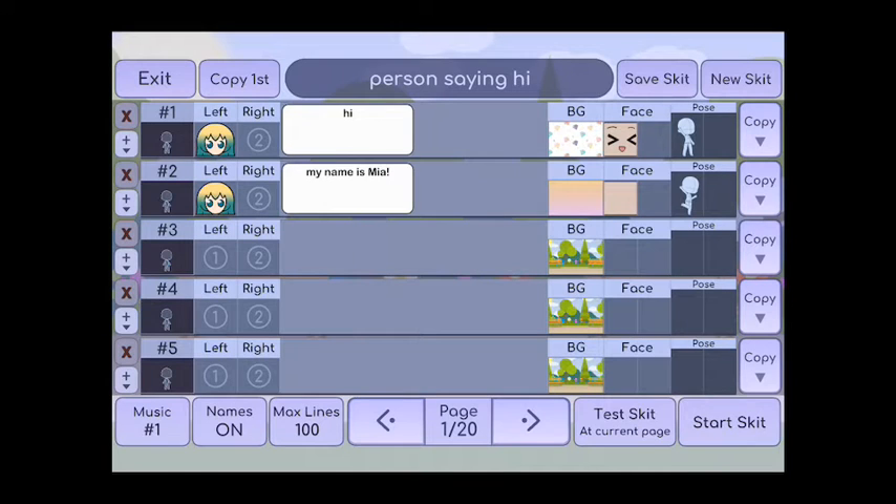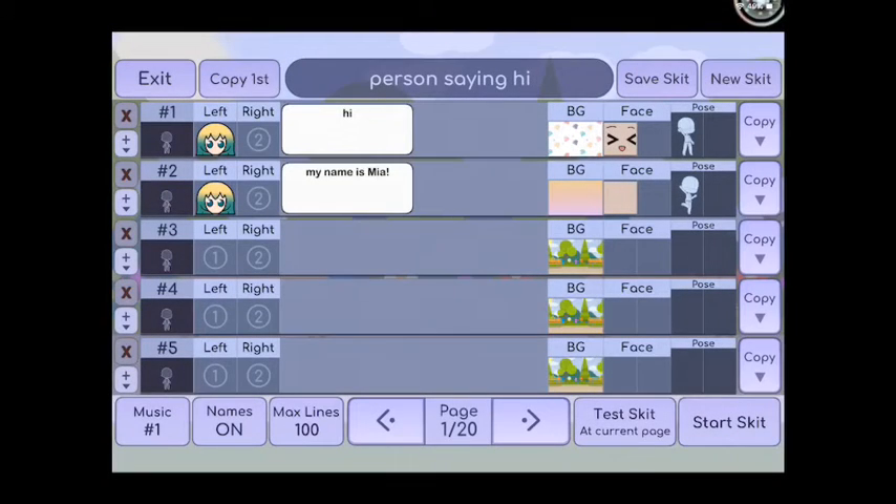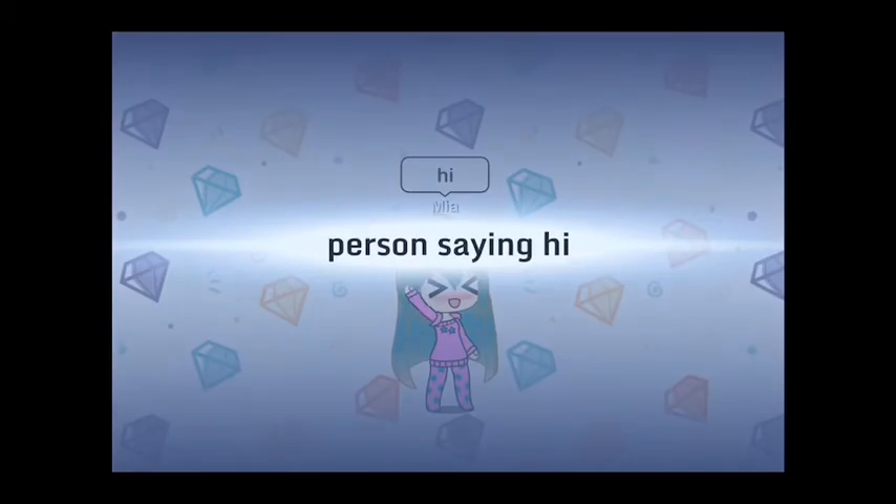When I'm ready to upload it, I swipe down to where I do the screen recording — it's recording right now — and I click recording so that it records, and then I press start skit while it's recording.